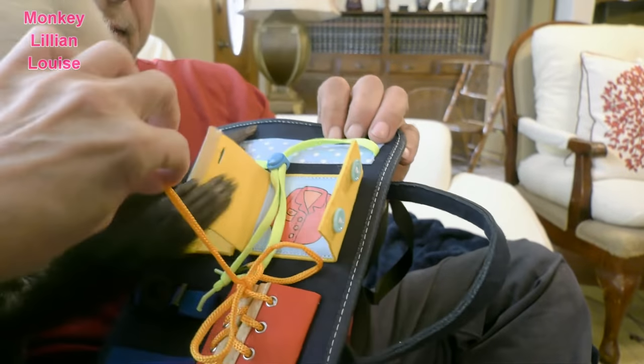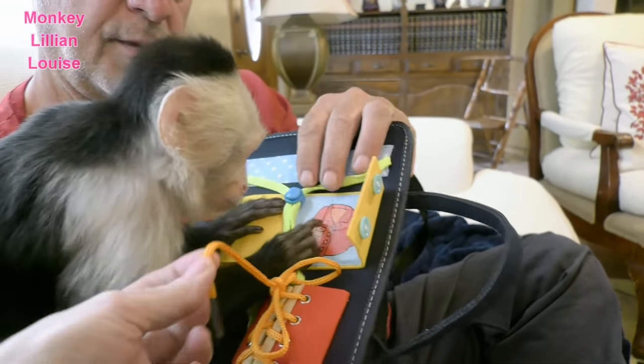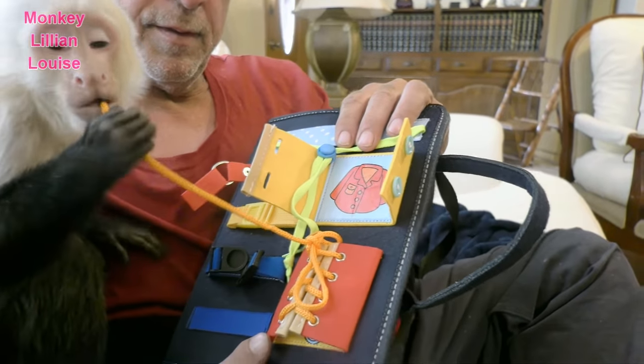Honey, untie that — look, look, can you untie that? Good girl, pull it!